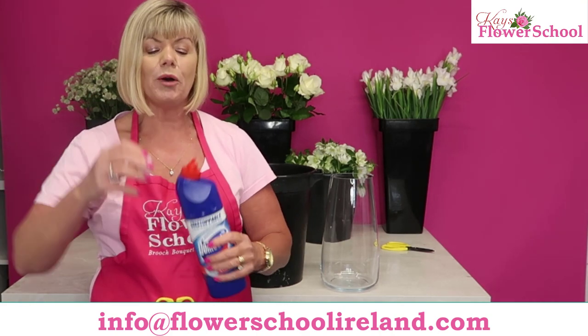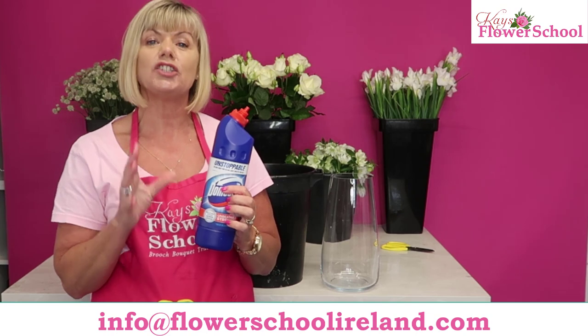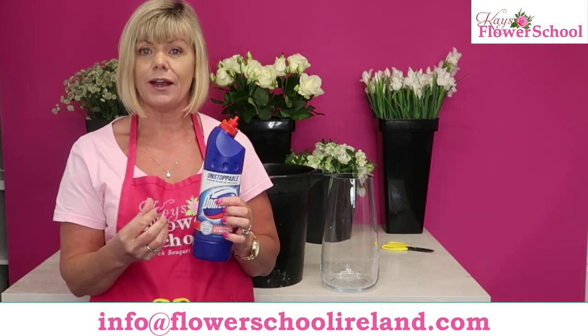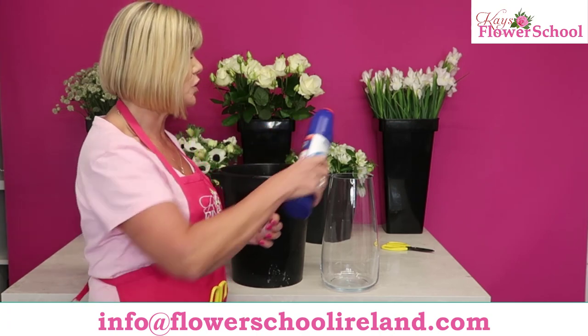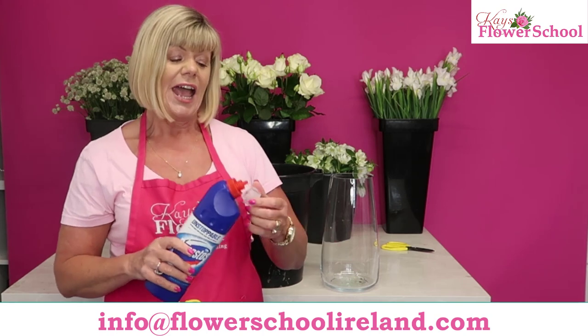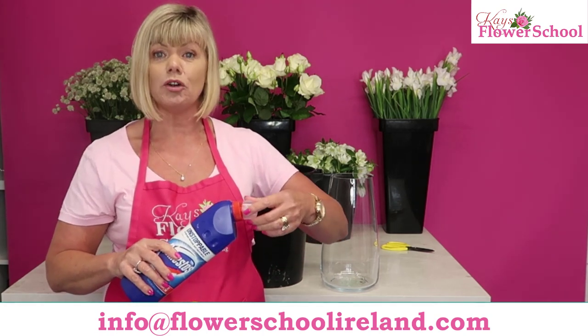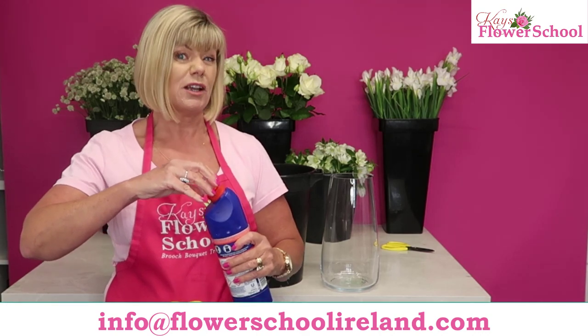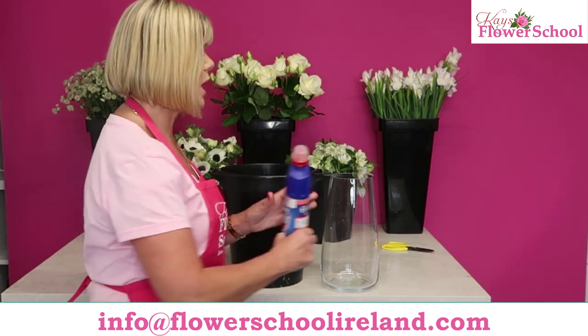We're not getting paid commission from Domestos — I wish I was — but it's proven it doesn't harm the flowers and if anything it actually prolongs the life of the flowers. What you need to do is put a good squeeze of Domestos bleach into your vase. I didn't measure it — the larger the vase or the larger the bucket, the more bleach you put in. You can't really overdo it, to be completely honest.